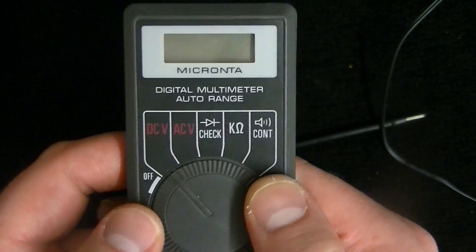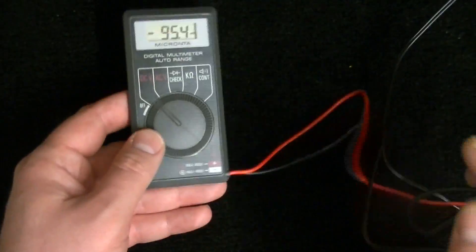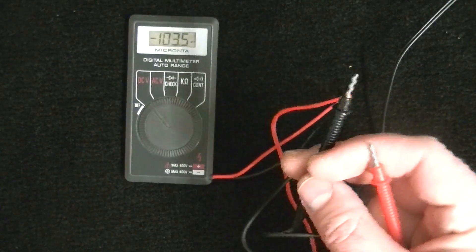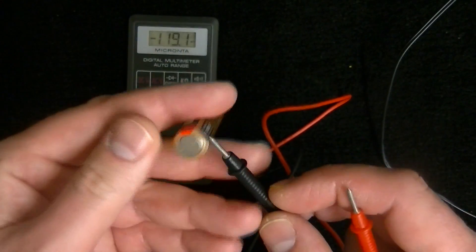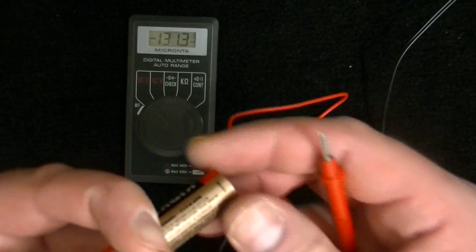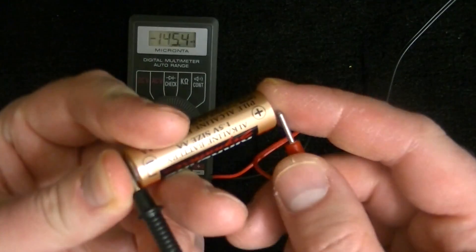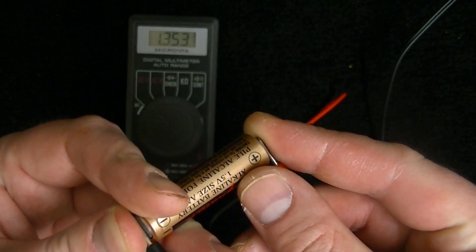The first setting is DCV, which stands for direct current voltage. That's good for testing things like batteries. You put the negative lead, which is black, on the negative side of the battery — you can just look on your battery, it'll have a negative and then a positive — and here we have a good battery.